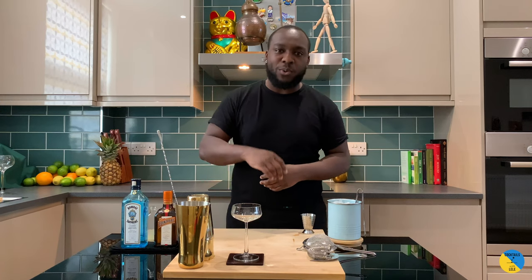Hello guys, welcome to my home bar. My name is Lennie and today we're gonna make a breakfast martini, a very easy drink to make. Let's make one to go.